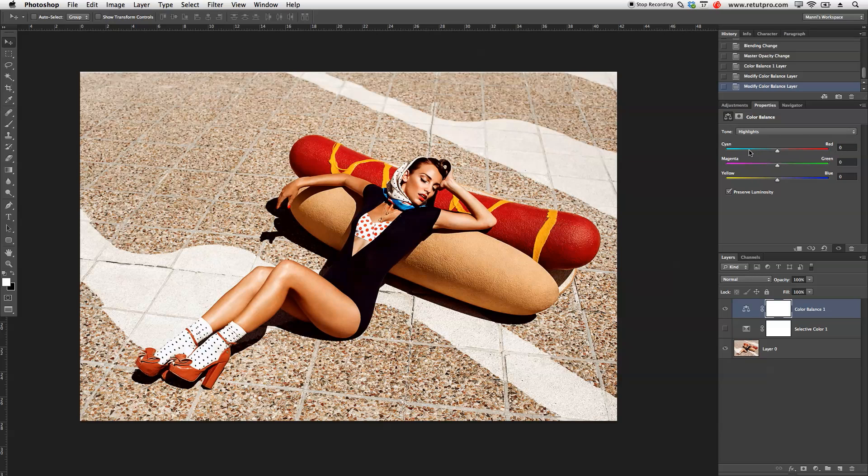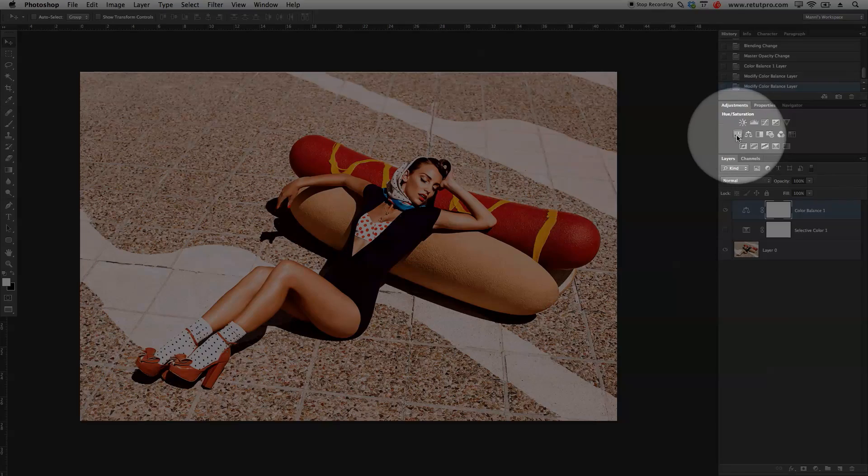Let's go back to highlights. Lastly, in the highlights I want to push the reds a little bit — maybe not too much. Then magentas as well — it's getting way too magenta-y, so I'm going to go to minus 10. And minus two or minus three in yellow — just giving it a nice yellow push, minus six. So that's again my before and after, before and after. I really love the yellow in here, but it's a little bit too red for me on the skin.